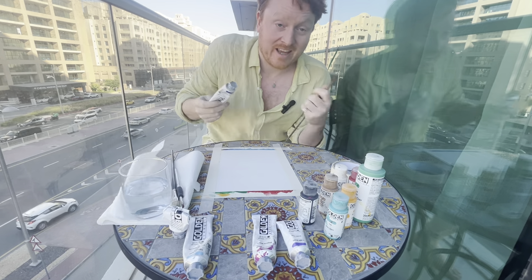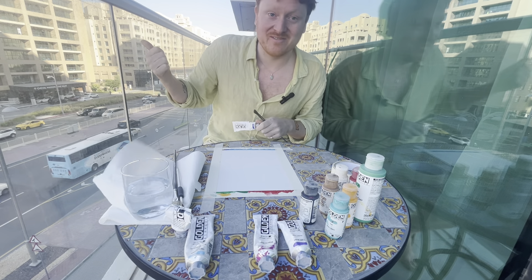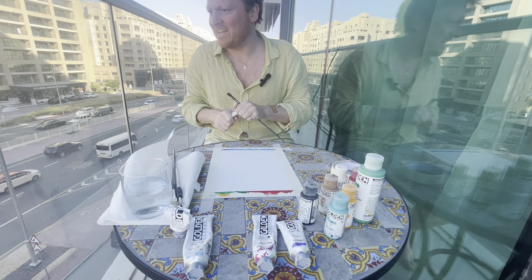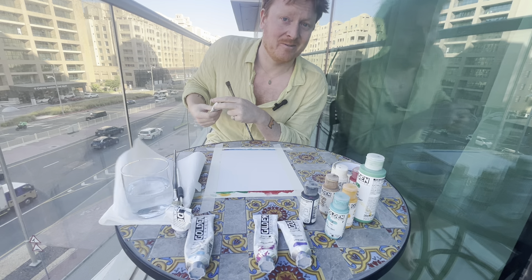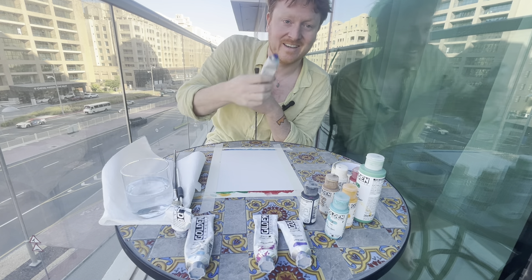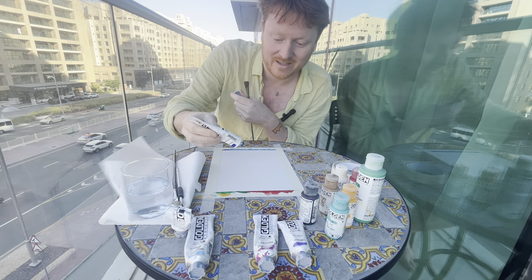We're going to get straight into painting — no messing around, except for the mess we've just done. Beautiful view from the balcony, if you can see in the background: a lovely four-lane, three-lane road with another two lanes on the side. We're in Dubai, the sun's shining, and we've got ultramarine blue paint that we're going to begin with.